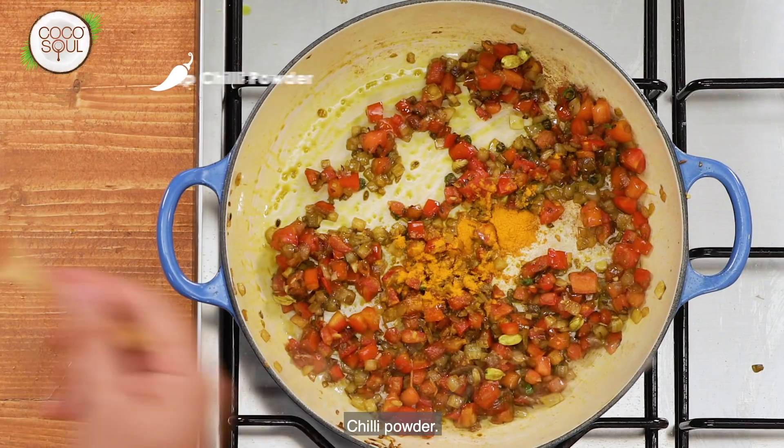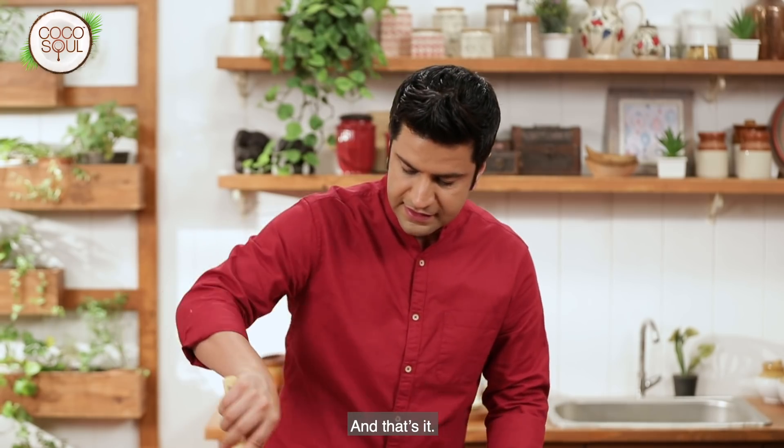With this, we will add salt, mirch powder, and dhania powder. That's it.